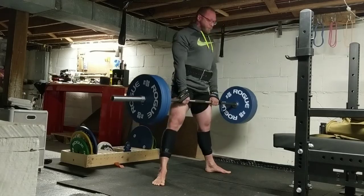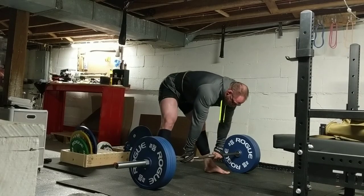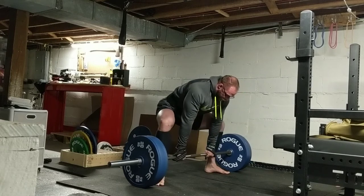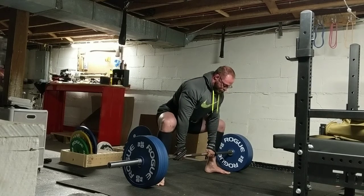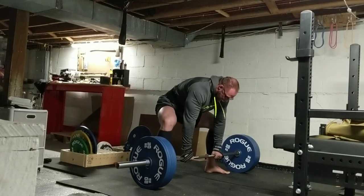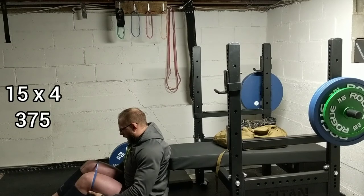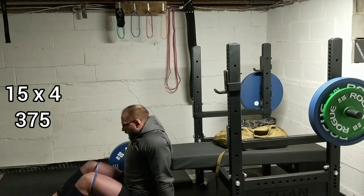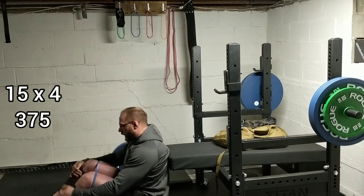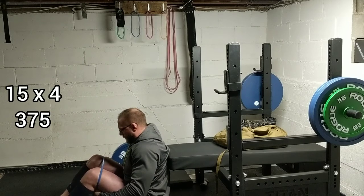First and second reps were good — I was able to force my knees out. Third one, when I pulled into position I felt my adductors tightening up quite a bit, and you can see a little tiny bit of knee valgus, and that was really all it took for me to say my form is starting to break down already. But I'm happy with that, all things considered. And no, I'm not doing volume on deadlifts.